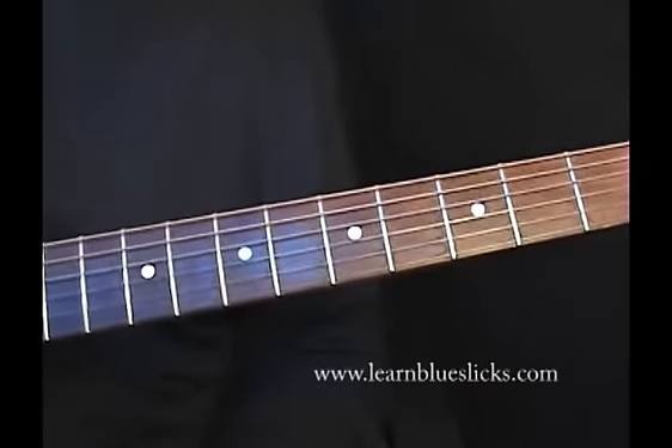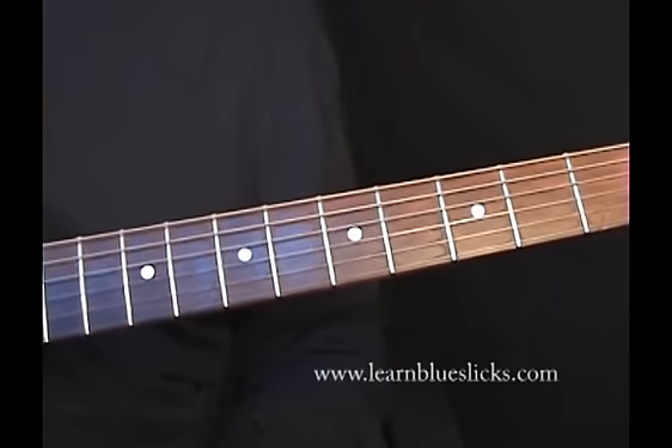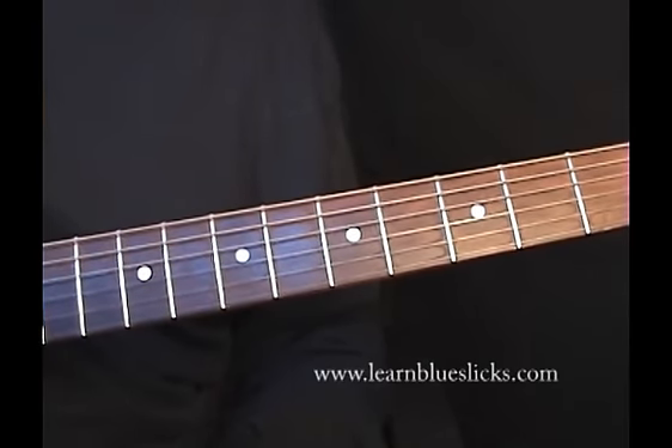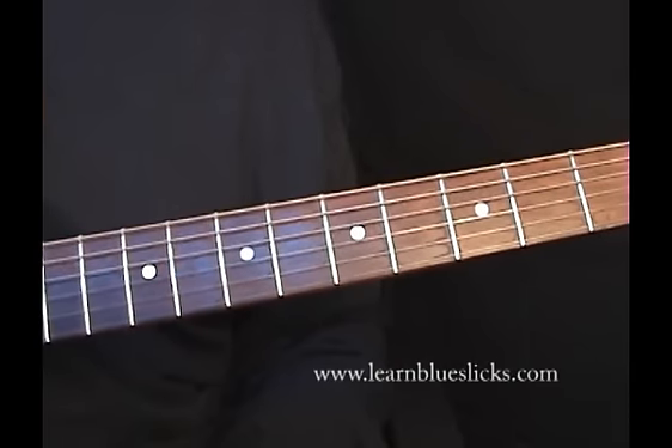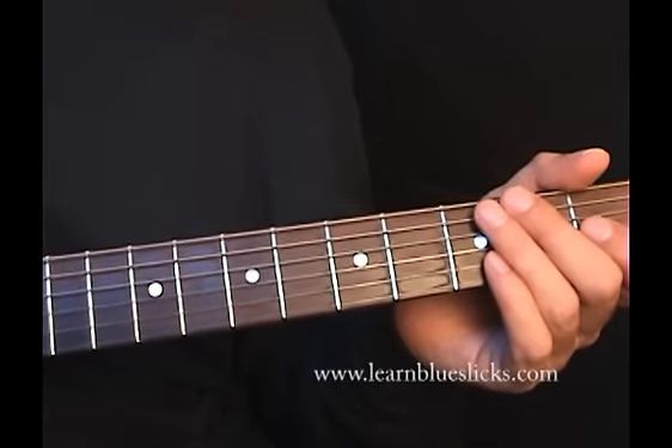Hey blues fans, welcome to another lesson. One of my favorite blues tunes is Blue Jean Blues by ZZ Top, and I think Billy Gibbons has some really killer minor blues licks in this.